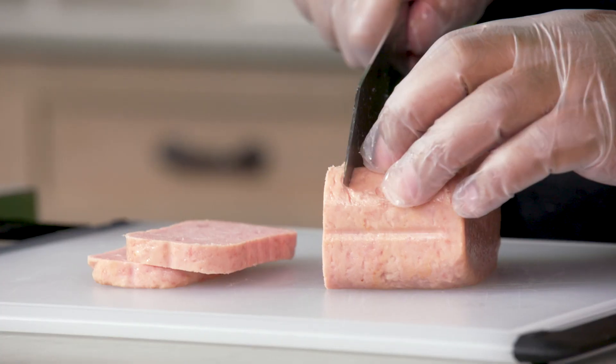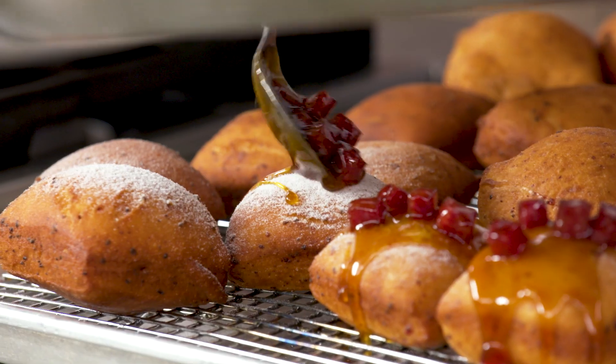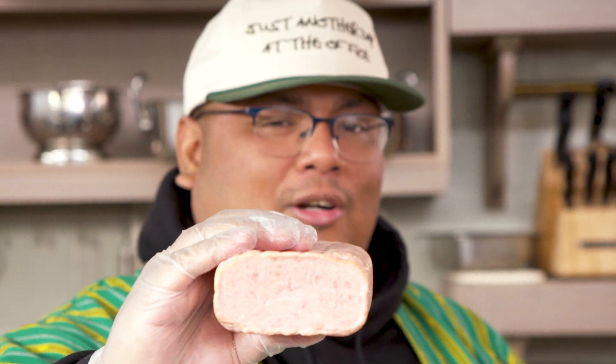Spam is an ingredient a lot of people are hesitant to try, so I'm setting out to create a brand new dish to challenge what people think about it. Spam — the new superfood. Yeah, I should be in this commercial, man. Hormel better call me.